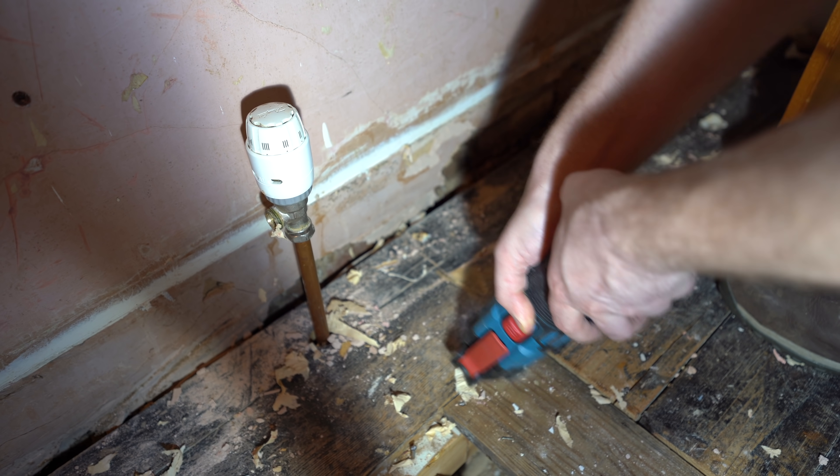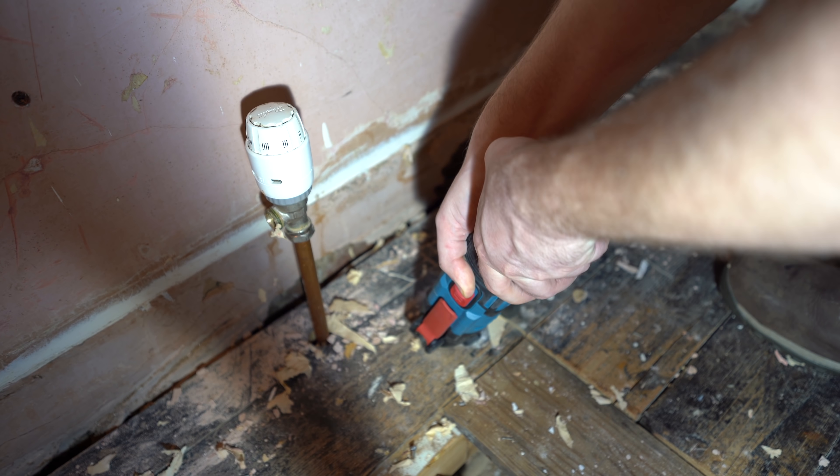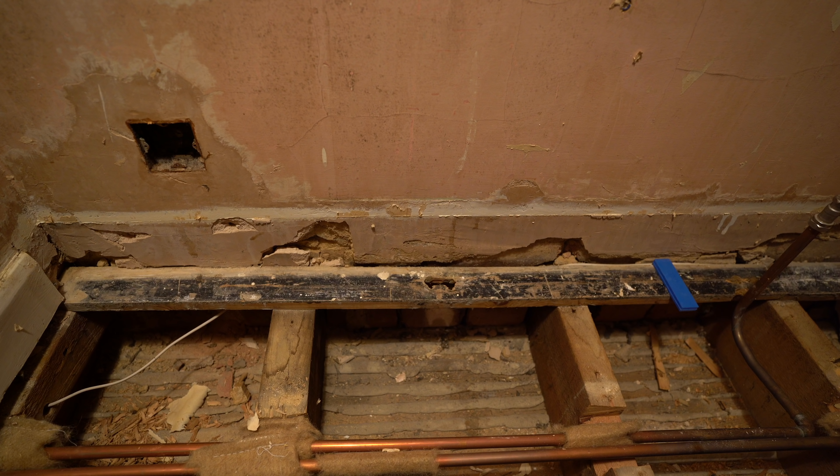Back to the radiator pipes — I need to get the insulated plasterboard behind these, so I took up the floorboards. Despite mine being copper they came at right angles to the wall, so I had wiggle room to be able to move them back, which is where I need them to be for reattaching the radiator later on.